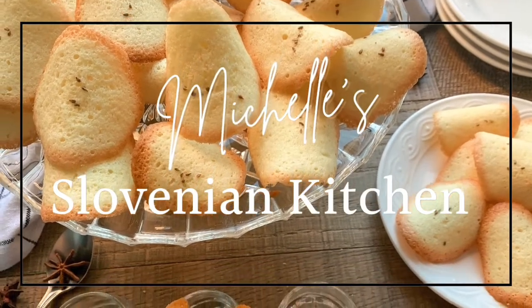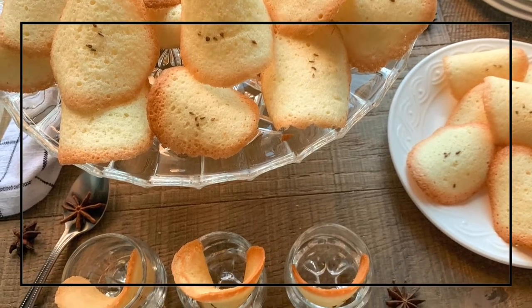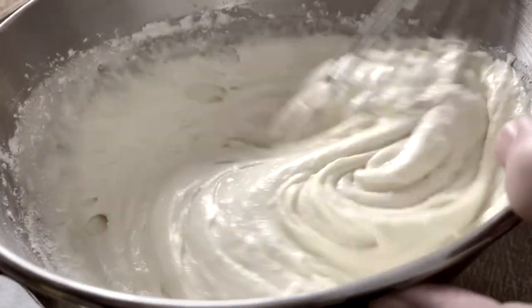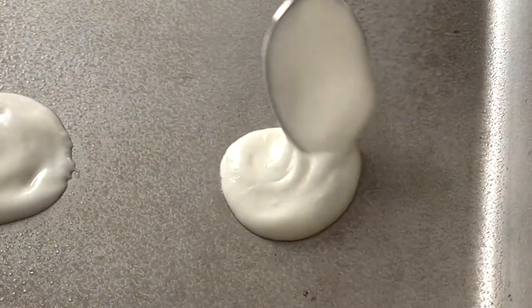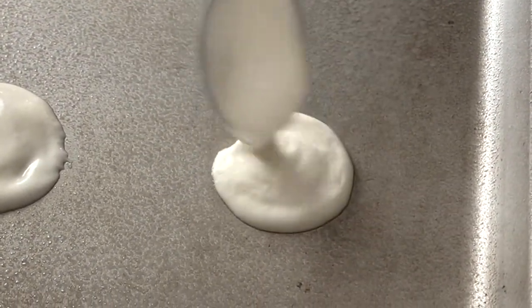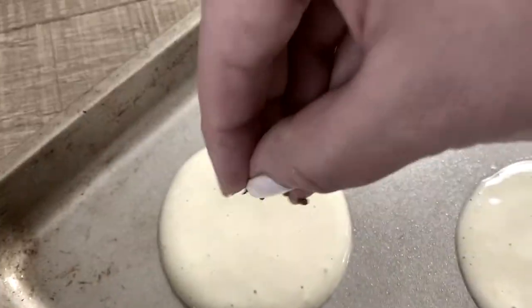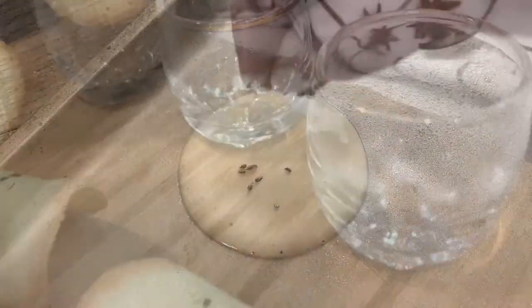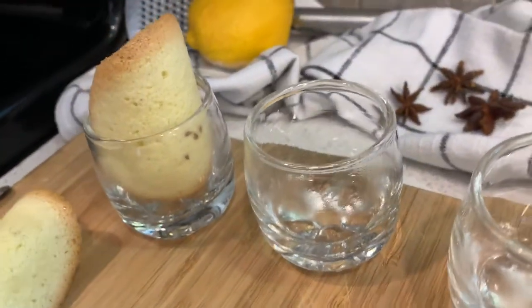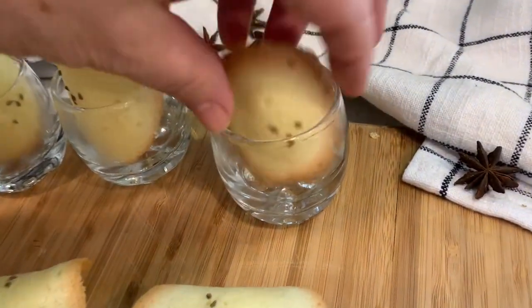Welcome back to my Slovenian kitchen. Today we are going to be making a very nostalgic Slovenian recipe that has been around for many generations. In Slovenian, we call them Janicevi upognensi — I would like to call them a cookie, but they're more of a crisp. The anise seeds we're going to be adding to the top make them deliciously fragrant. They melt in your mouth, but they're brittle at the same time. They will be a hit with everyone.